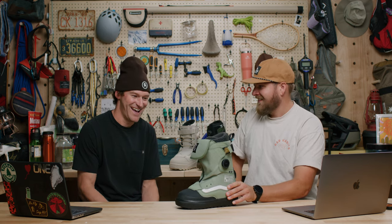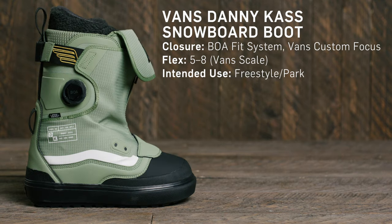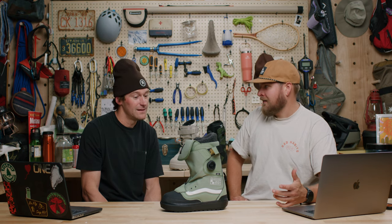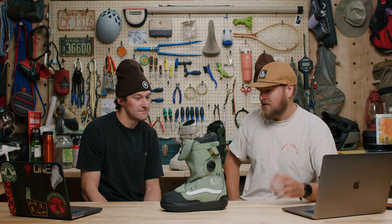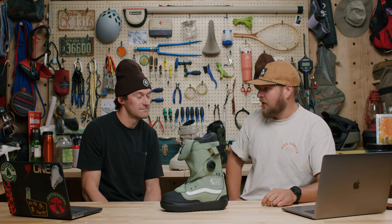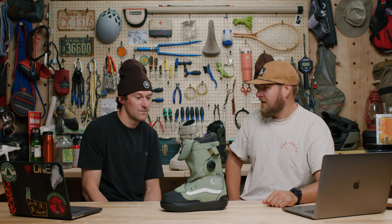This thing is pretty noticeable. Brand new for this winter — a Danny Cass Pro model. The last time he was sponsored by Vans was 10 years ago, so welcome back Danny. Based off of Danny's riding — obviously in the park, booters — he's so stylish. What do you think he's looking for in a boot, and what have they done to make it up to his standards?